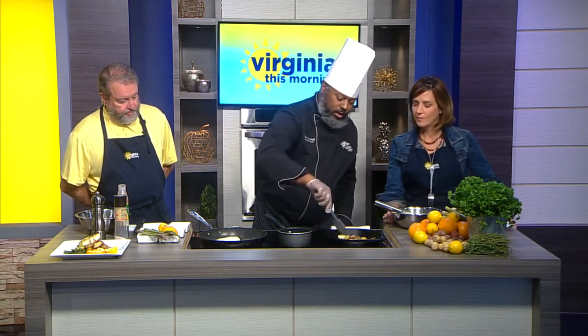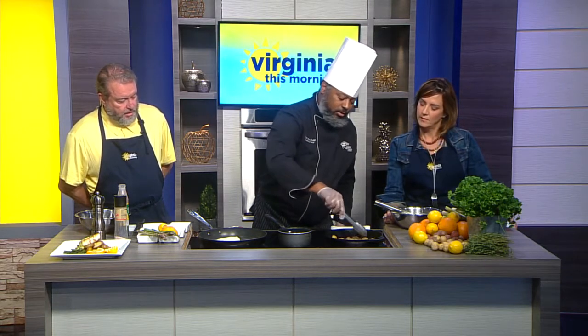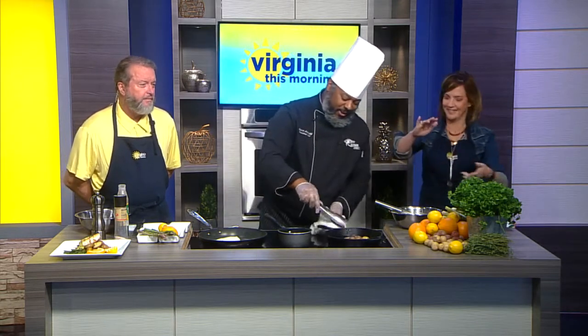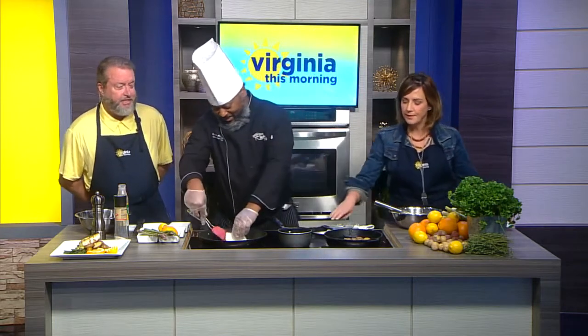And once you know that side is cooked nicely, once you turn it over, you just let that other side go. Of course, when he's in the restaurant he flips them in the air and they all come up face down in unison — but for instructional purposes on TV, he manually did it for us.